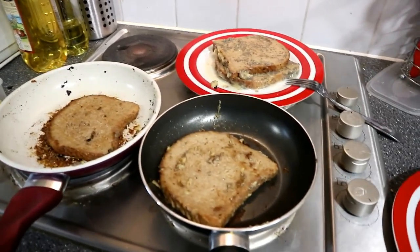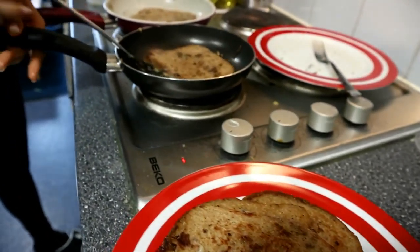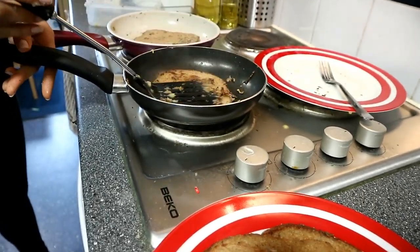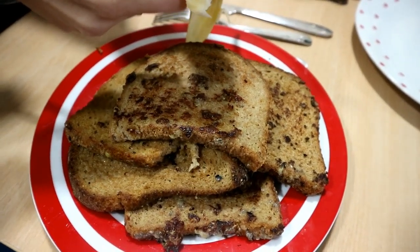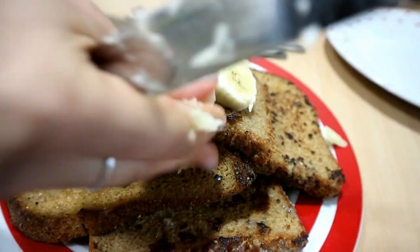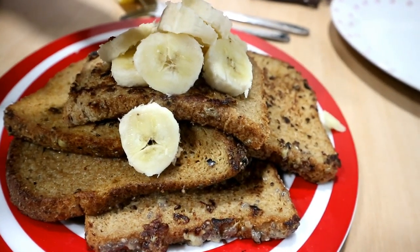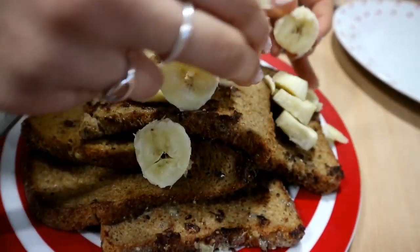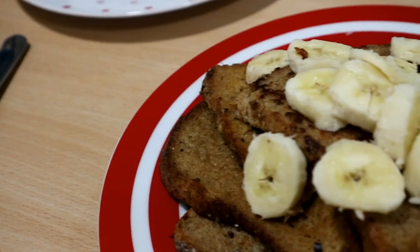When they get all nice and golden and brown, then you know it's ready. At this point it just smells so good. I topped mine with some more bananas, just piling them on top. All together I managed to make about six slices of fairly thick toast — quite a big portion actually.